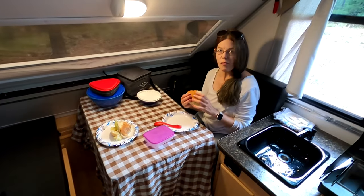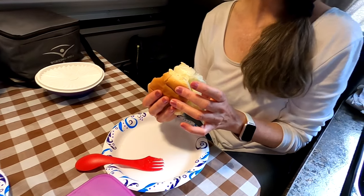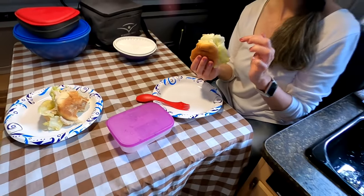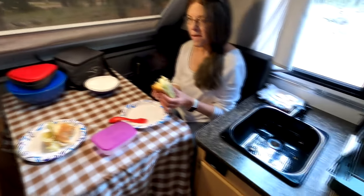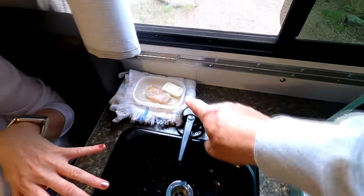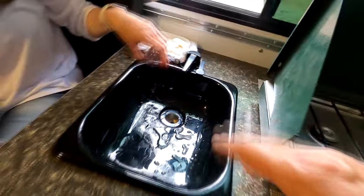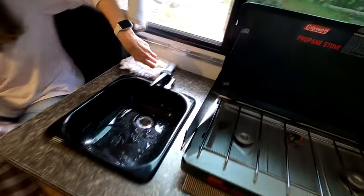We've got tuna fish salad sandwiches for lunch. She's already washed her hands - the pump faucet works with about seven pumps and the water comes out. It doesn't take much. We're not sure whether to leave the handle in the down or up position - we think up is when the water comes out.